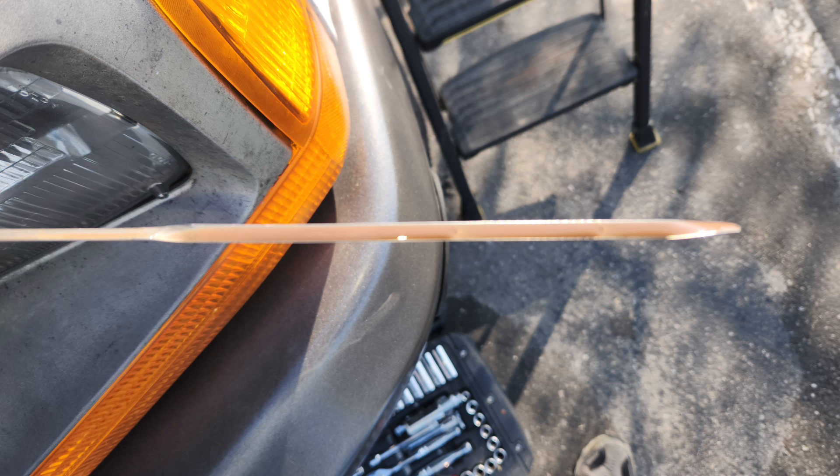Here is a look at the dipstick. You can see it has kind of a mocha color oil, and that is from antifreeze getting into the oil after the piston disintegrated and busted through the cylinder walls. Just more fun and games — it's probably about 4 inches of antifreeze in the oil.